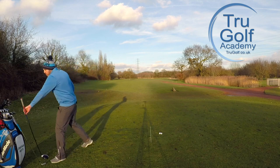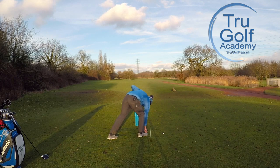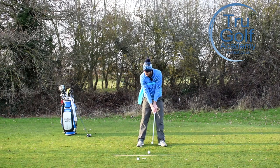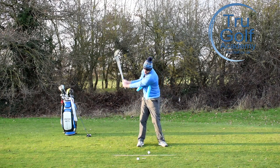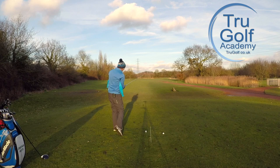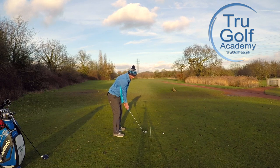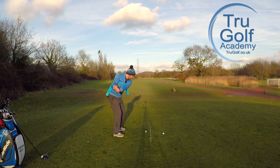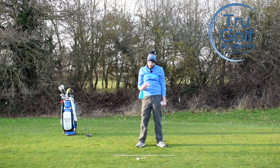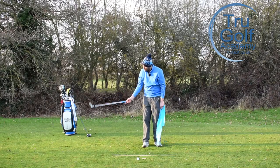I'm going to jump into a mid-iron and do it off a small tee. With that tubing across my chest — it's a great driving range exercise — I would just get you to make some little half swings, really feeling like your chest is controlling the movement, the club is working on an arc, and therefore your head is rotating towards the target to follow the flight of the ball. That very much felt connected and controlled by the big muscles, not my hands and arms. You'll have seen that club working on an arc.